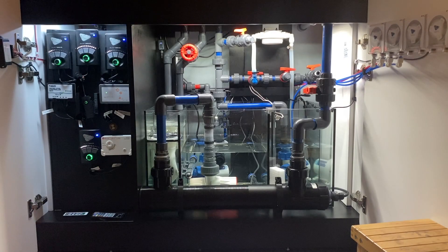Today I'm hoping to go over the sump and plumbing for the Waterbox 130.4. This is the piece I enjoyed doing the most because it's where all the work was done in preparation — getting to think through and anticipate what you may want in the future, rather than having to do more plumbing or replanning once the system is up and running.